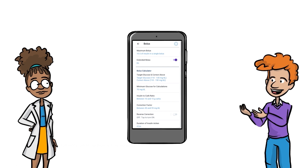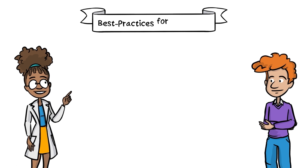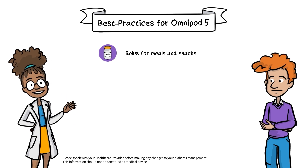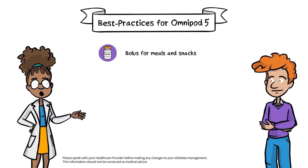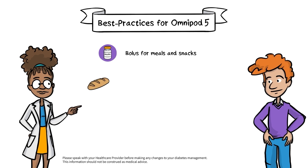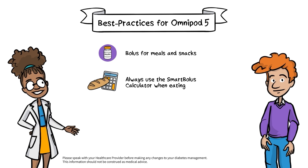Let's jump into best practices for Omnipod 5. Bolusing for meals is essential for success. If carbs are eaten without a bolus, Smart Adjust technology will continue to increase insulin to try to reach the target glucose, but it may take longer to bring glucose down for a missed meal bolus. Whenever carbs are coming your way, you should enter the amount into the Smart Bolus calculator so Omnipod 5 can deliver the insulin you need for your meal.